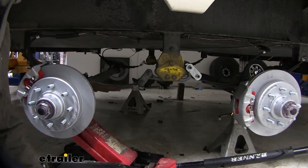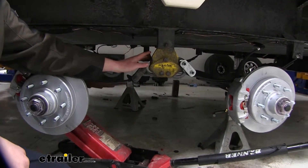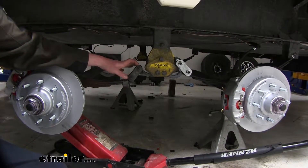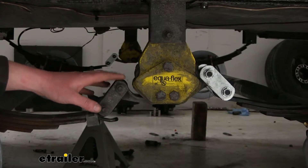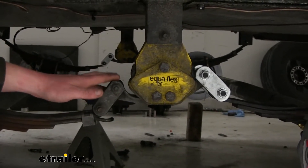Before we get our installation started, I want to point out that our customer already has upgraded equalizers on it, so we're only going to be replacing the bushings, bolts, and hardware here. The reason we'll be using this kit to replace all these components is because buying it in a kit is still cheaper than buying the components individually.